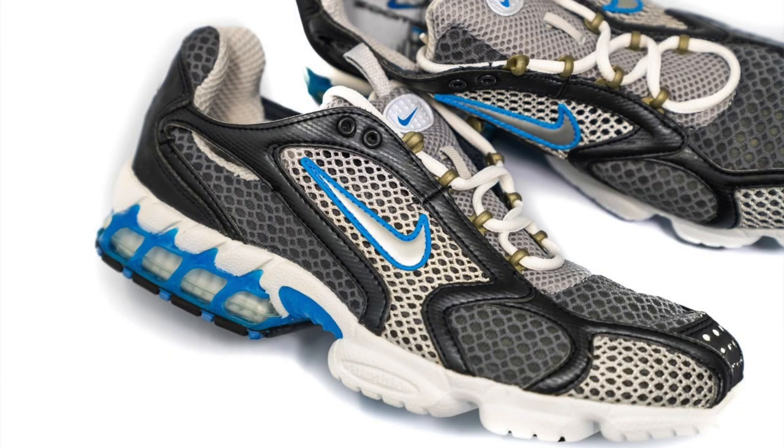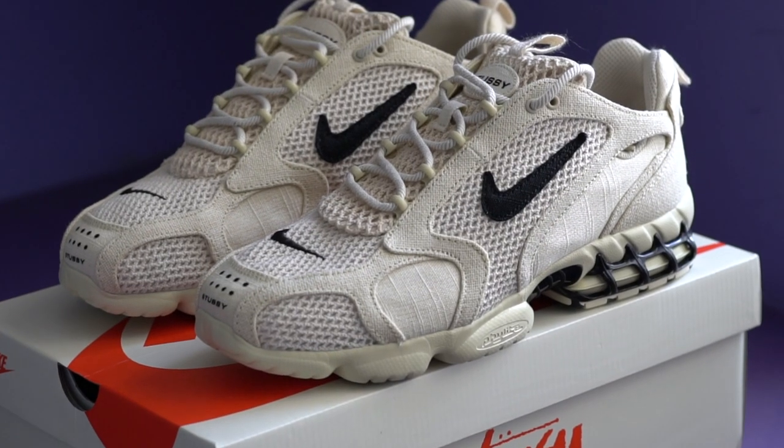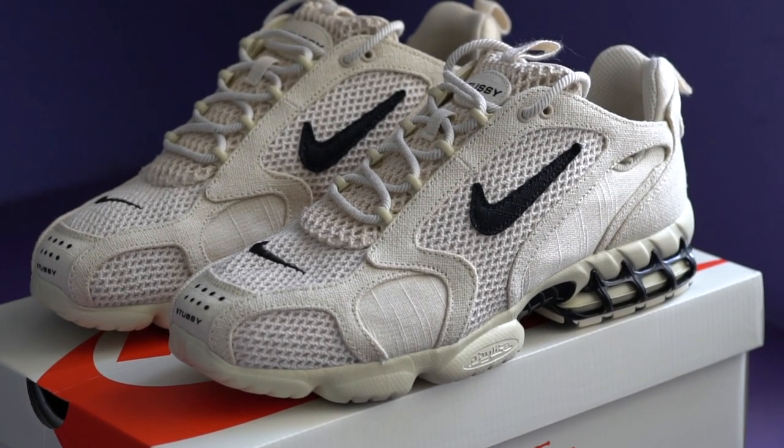It was a shoe that was initially pitched as a running shoe back in 2003, but it didn't really take off back then except for in Japan. A lot of running shoes from days long gone have been retroing lately since the silhouette is in style right now. And I do love me a good retro, so I had to get my hands on these.